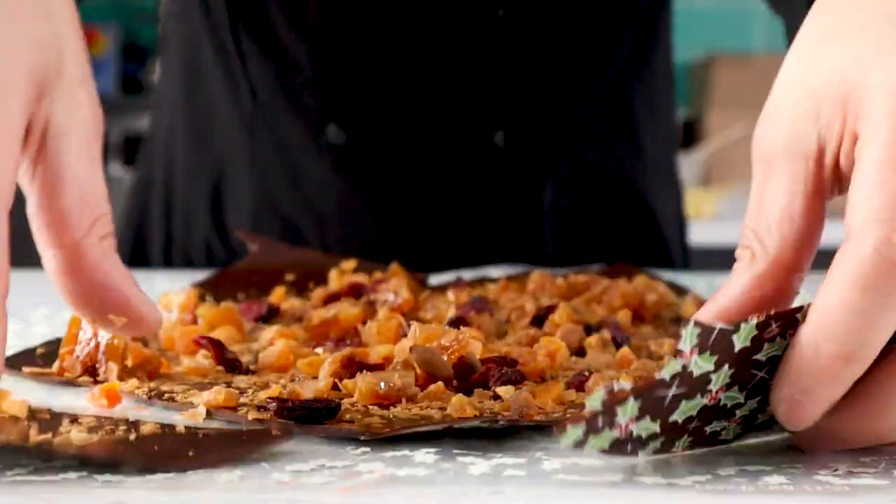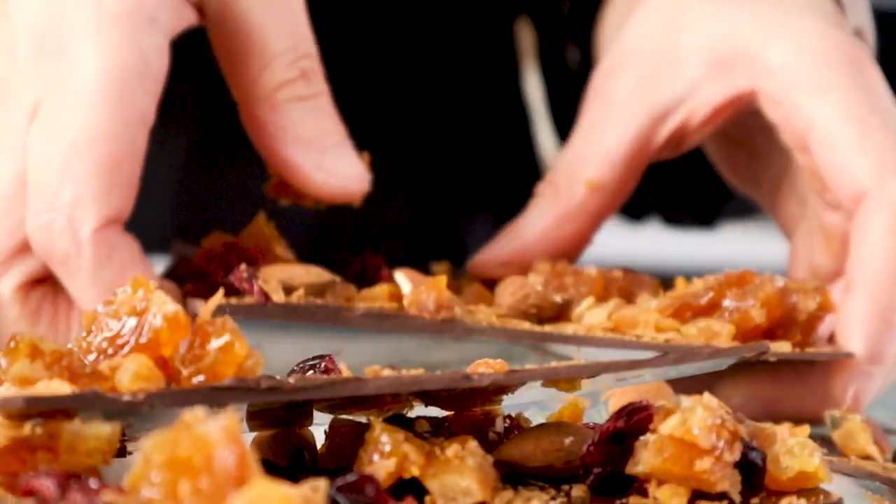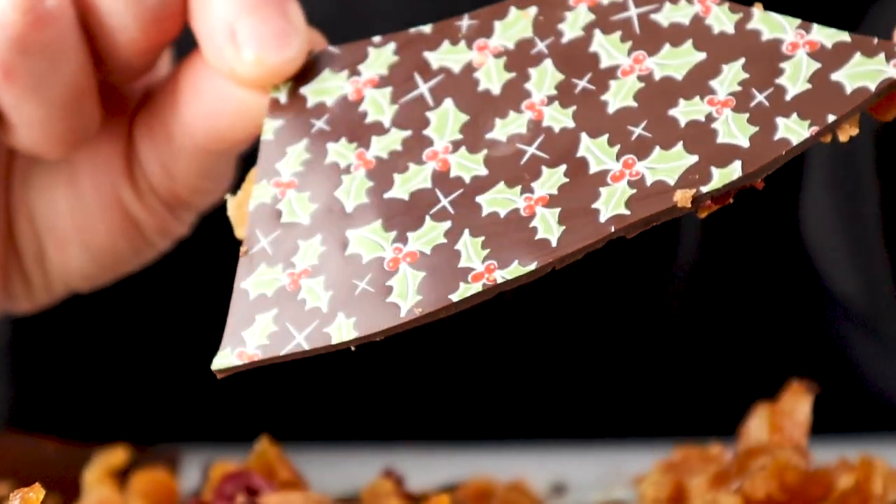Here we've used some holly transfer sheets on the base of our bark. You can of course keep these plain and use your own preferred toppings. These can be easily broken apart to your preferred size and then bagged for display with a bow to finish it all off.